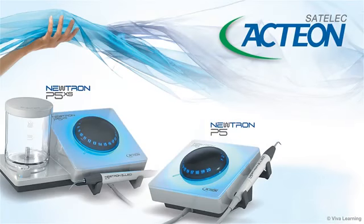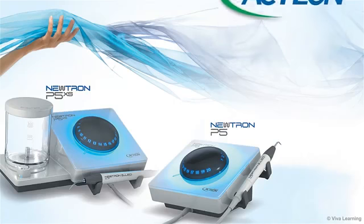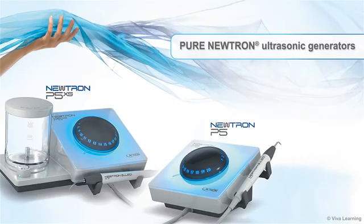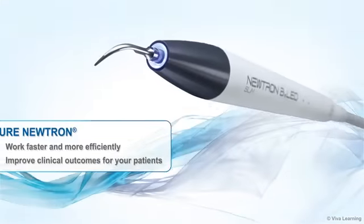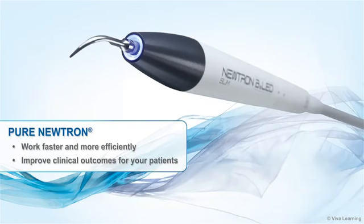Actaeon Satellac once again revolutionizes dentistry by introducing a brand new range of pure Neutron ultrasonic generators. Featuring the Neutron P5 and P5XS with improved ergonomics and remote control settings, the new generation of pure Neutron lets you work faster and more efficiently while improving clinical outcomes for your patients.